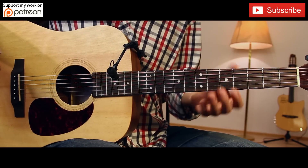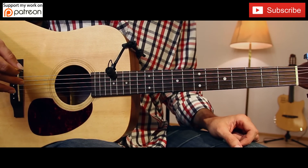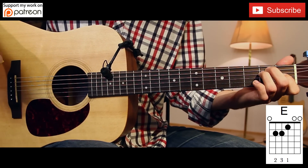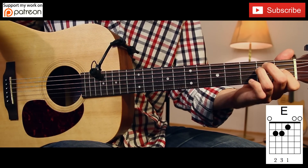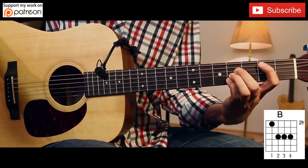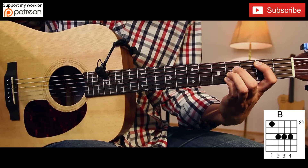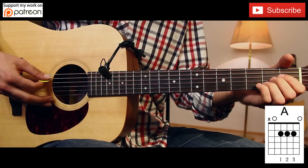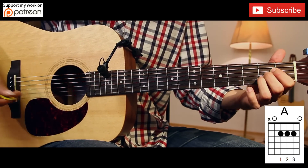We have only one chord progression and only three chords. The first chord is E major, like this. The next chord is B major, like this, and the last chord is A major, like this.